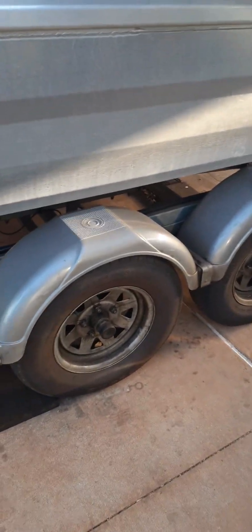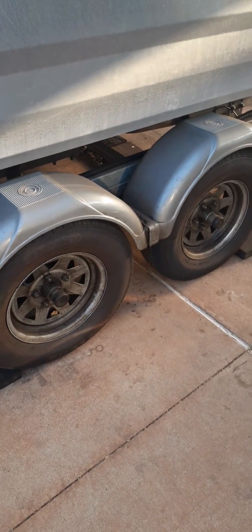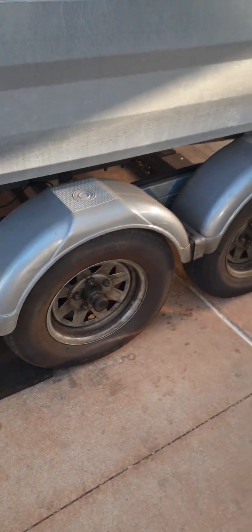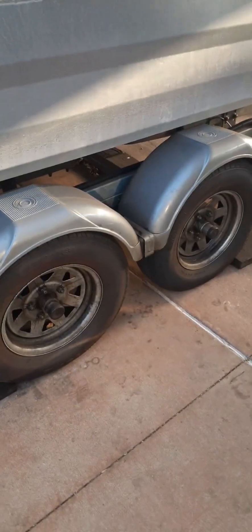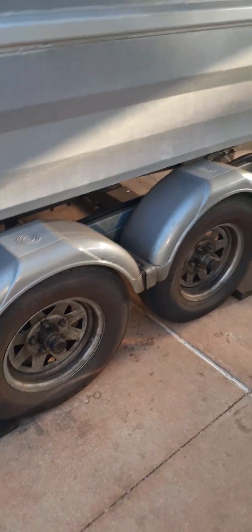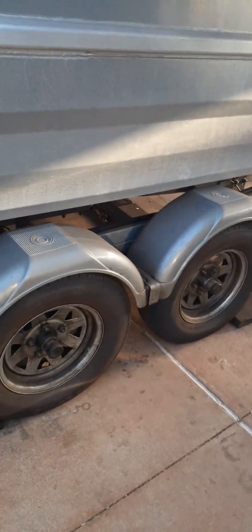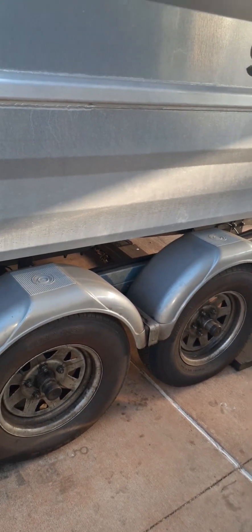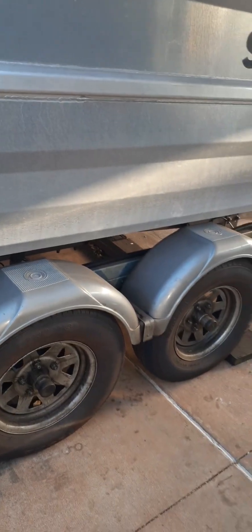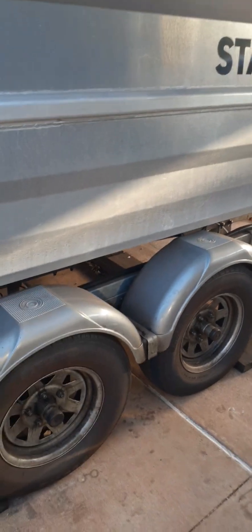I also aired up the tyres for the long trip and found one side was 15 PSI different to the other — worth checking. There are quite a few checks you should do before any long trip with a trailer, but that might be another video.